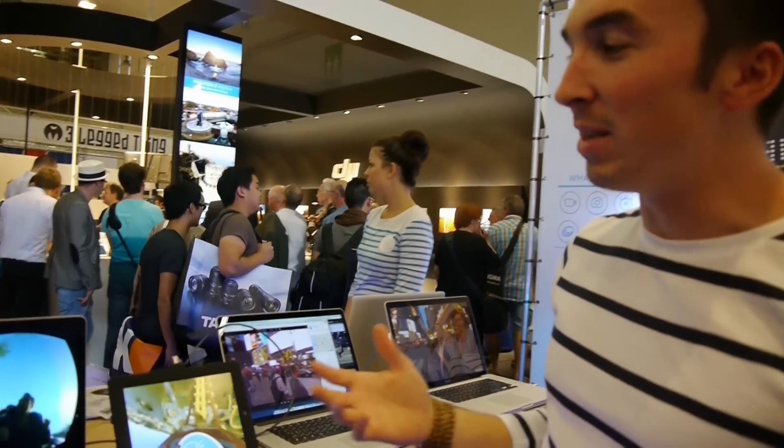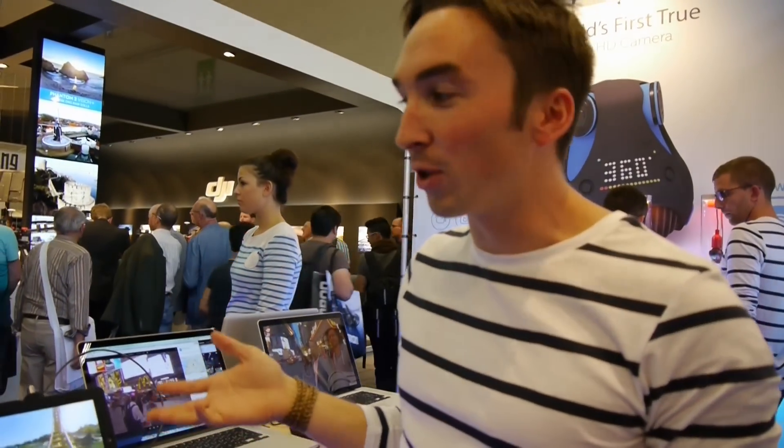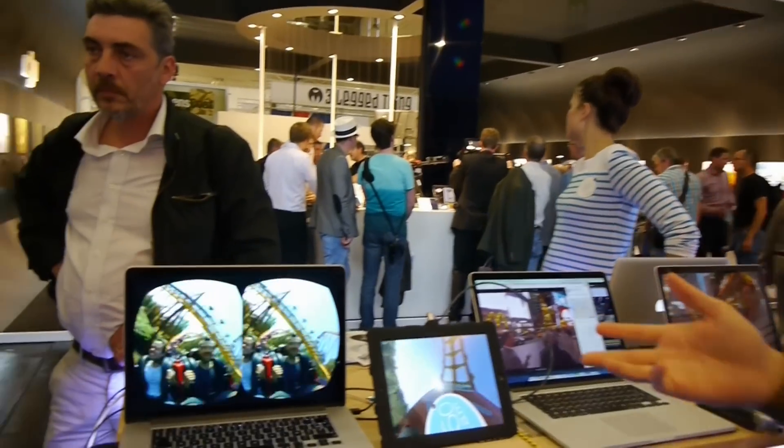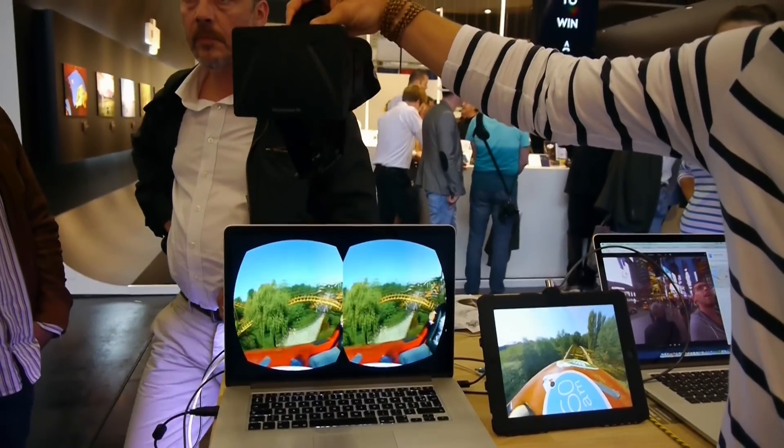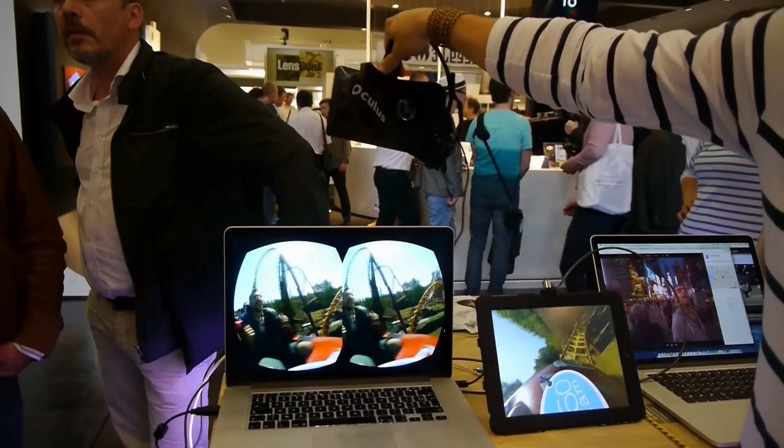The completely immersive way to play the content would be in Oculus Rift. It's fully compatible with Oculus Rift, Google Cardboard, and other VR sets. So if you have it playing and someone puts the headset on, you're able to actually be inside the video.